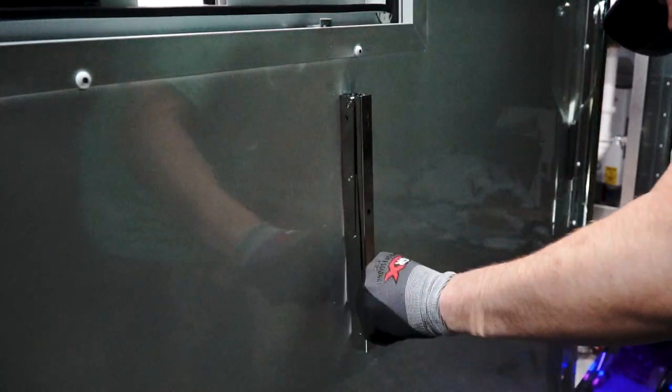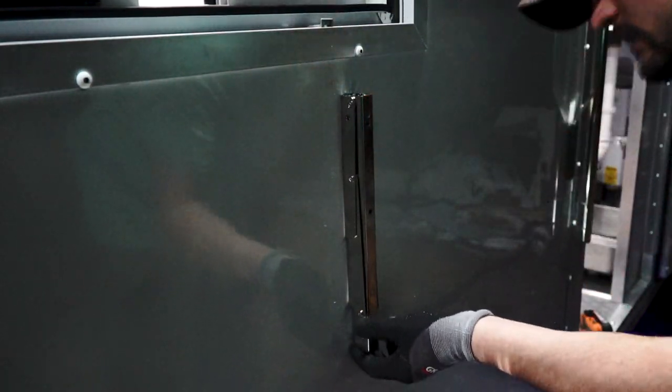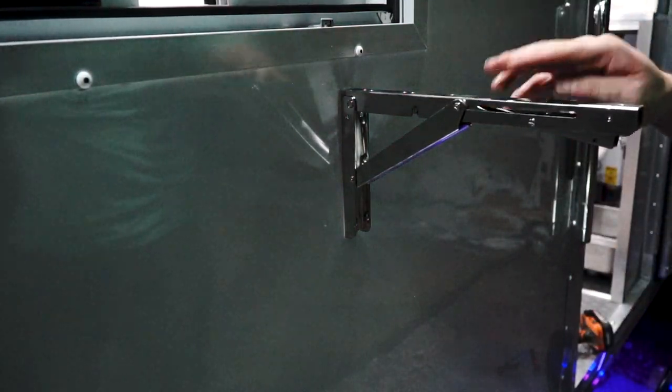Okay, nice — pretty slick. All right, we'll get the shelf installed now.